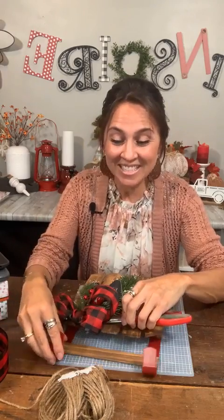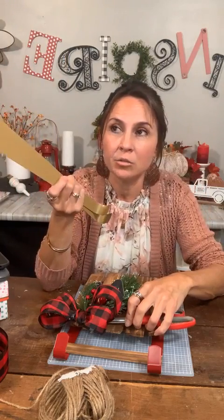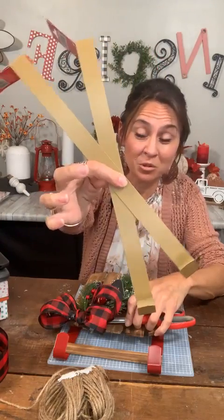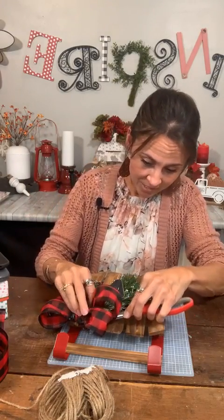The wreath hangers — yes, they have them right now at Dollar Tree. They have them in red. They had some gold ones too, so I got a couple of gold ones. And if you can't find them and you just see the orange ones, you can spray paint them — they spray paint really easy.